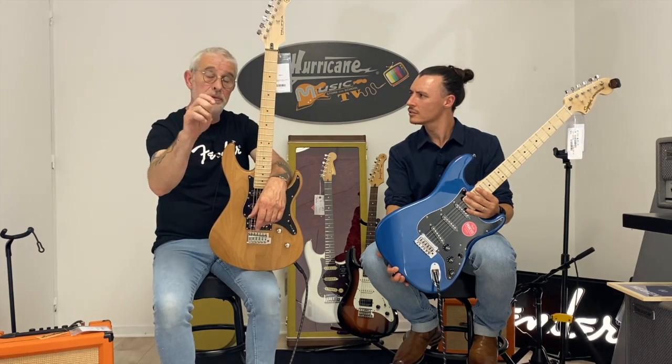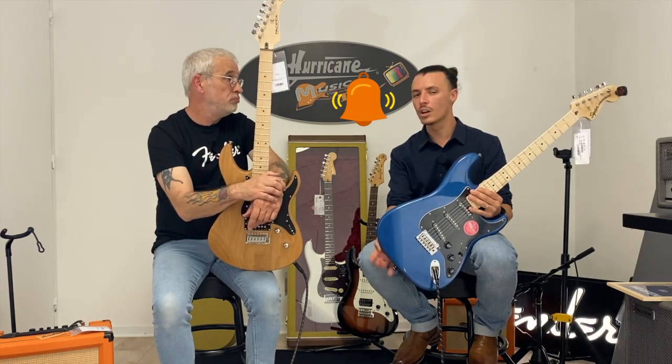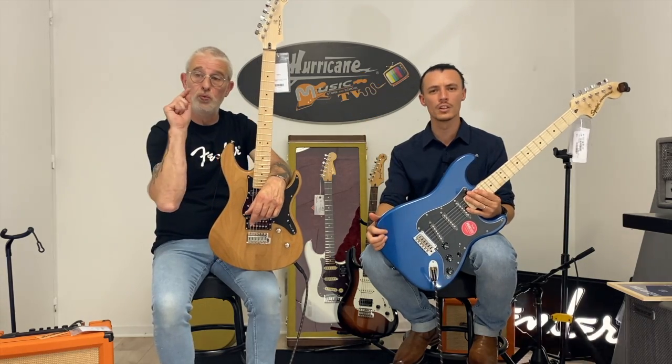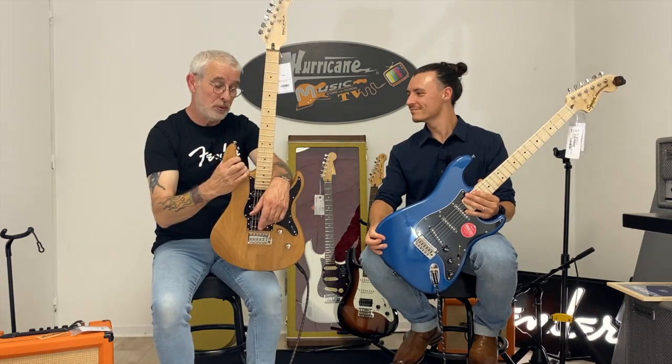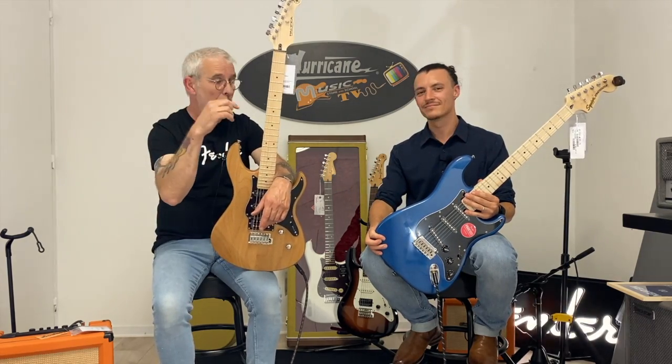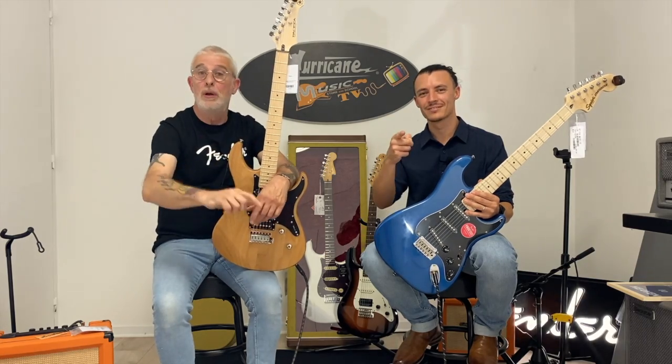Si vous voulez nous suivre, inscrivez-vous, likez, la petite cloche sur YouTube. Vos suggestions, vos questions — on est là pour vous répondre sur ces guitares et bien d'autres aussi. Mon Thomas, je te fais un gros bisou. Bisous John. À bientôt, ciao à tout le monde.